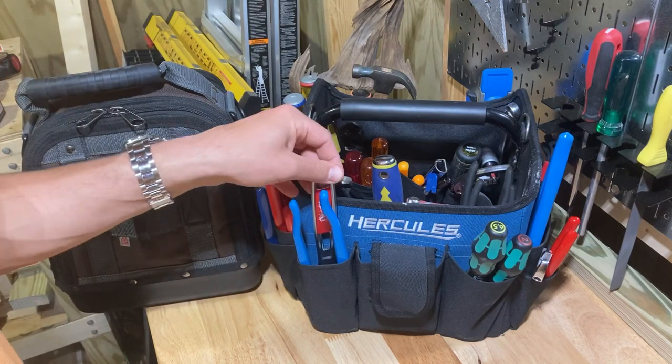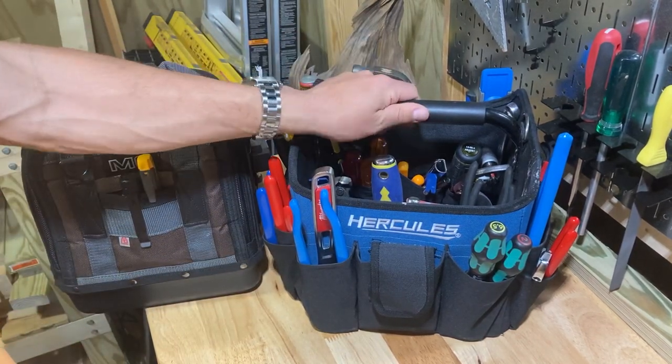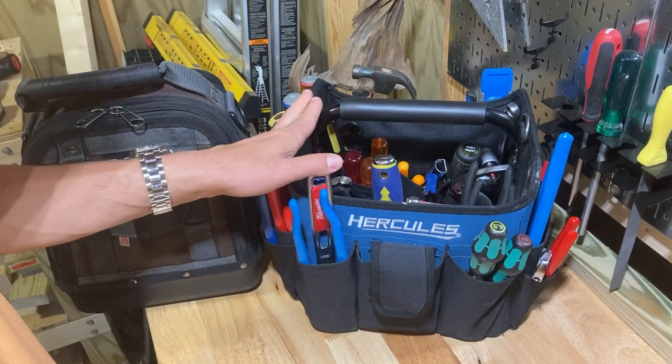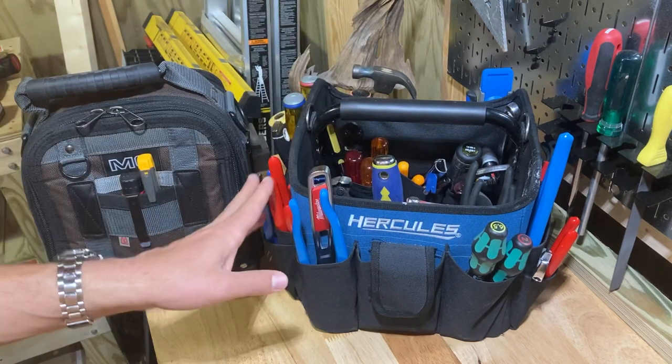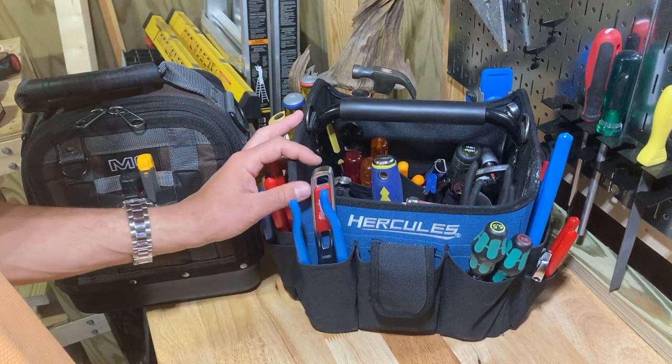My camera was turned the wrong way, so I'm sorry about that if you go watch it. But I think it was still a pretty good tool bag tour — I was happy with it. And things have changed in here since then, but it's most of the same stuff. Definitely some different stuff, though.